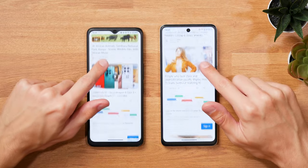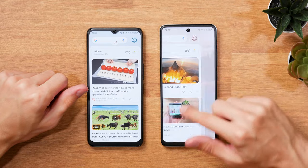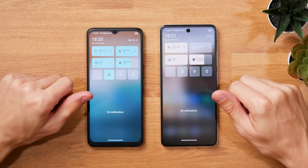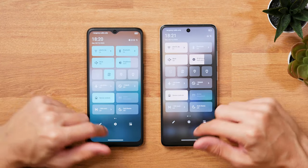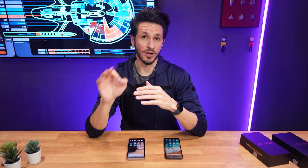The chin and the top bezel on the regular 14X Paper are also ever so slightly smaller, adding to the more modern look and feel. But more importantly, the screen resolution on the 4G version is noticeably higher. With 396 PPI, it's crisp and looks awesome.